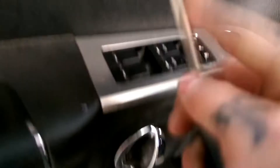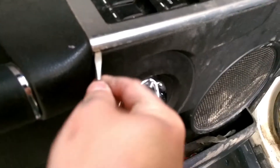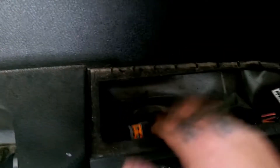Okay, next step is pull this out right here. Once you get that, you can go ahead and unplug your three plug-ins, remove this piece out of the way, and tuck your wires back inside.